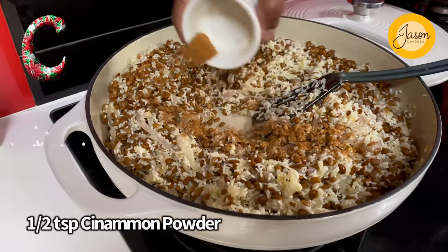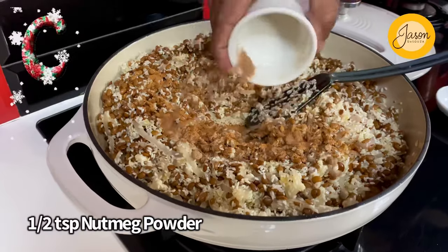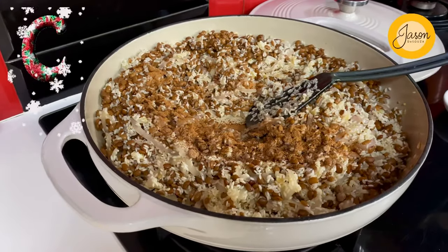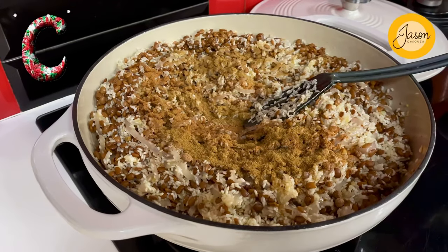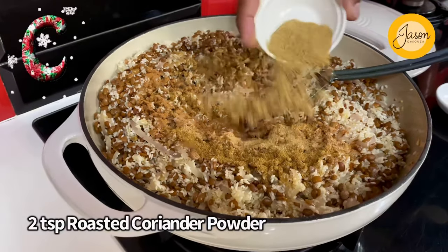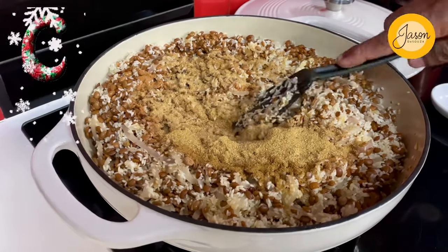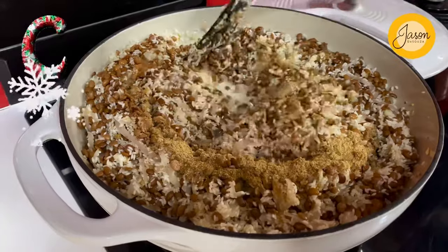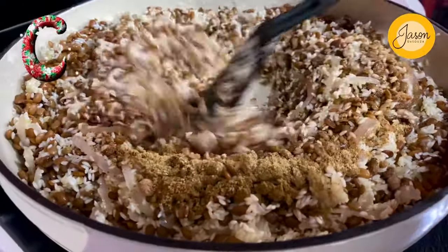Now it's time to spice it up — there's nothing more warm and comforting than a whole load of cinnamon. About half a teaspoon of cinnamon, half a teaspoon of nutmeg powder, two teaspoons of roasted cumin powder, and finally two teaspoons of roasted coriander seed powder. Just allow all this to infuse, bringing that subtle burst of Arabian goodness through.